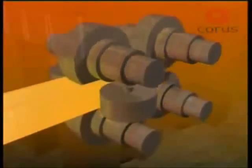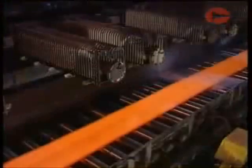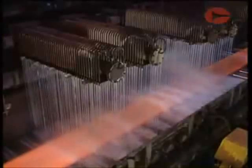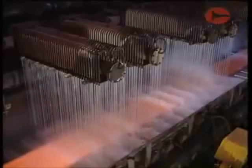Universal beam mills include stands with both horizontal and vertical rolls bearing on the steel simultaneously. The rolled steel is then cooled in a way appropriate to its end use and prepared for further processing or dispatch.